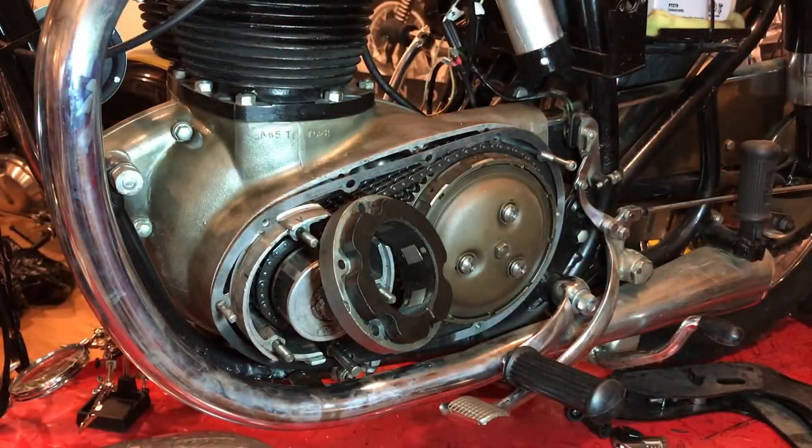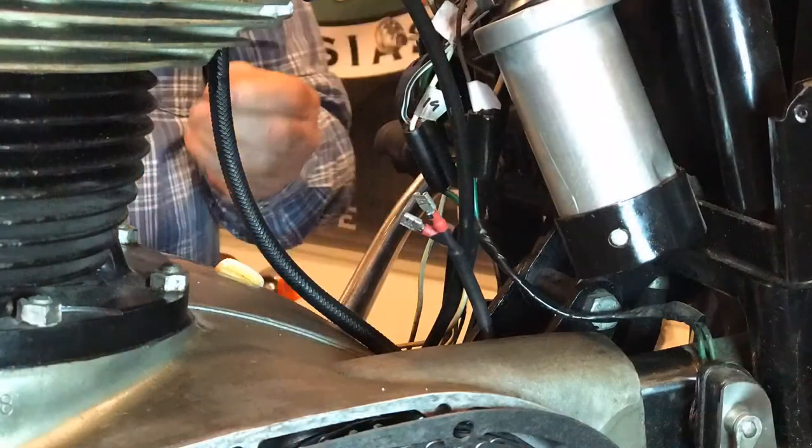So I guess it's time to put everything back together again, refit all the cables, and reinstall the carburetor, and we'll see if we can get this thing to run.